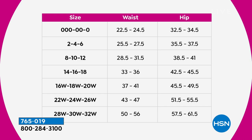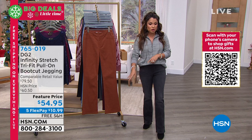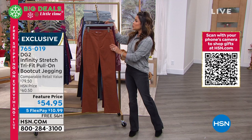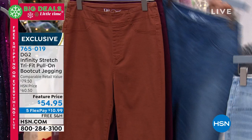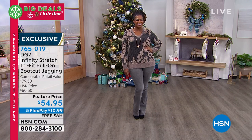Our price is fantastic — $10.99 with free shipping to get these home on FlexPay. We have so many great colors: neutrals, little pops of red, I'm in the black. We've also got all of your favorite blues — the indigo, the midtone, the chambray, the beautiful gray. They will be your go-to pull-on pant. They look like a jean, but they feel like your most comfortable favorite legging.